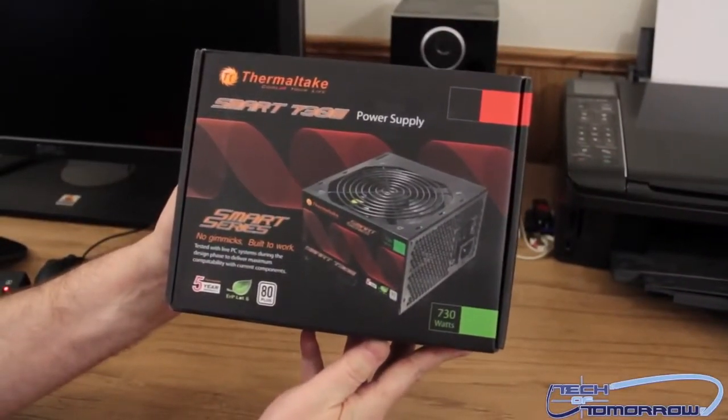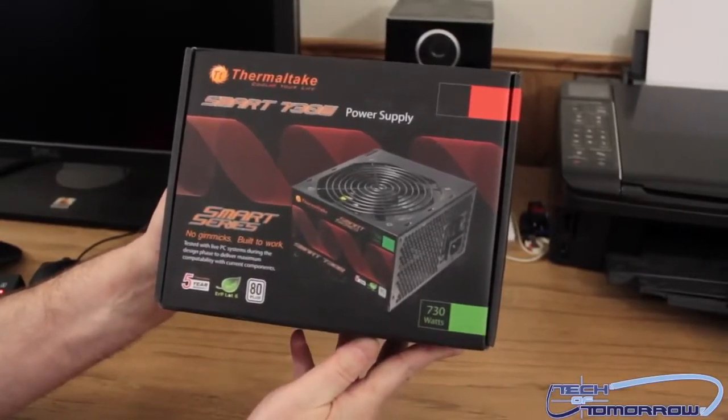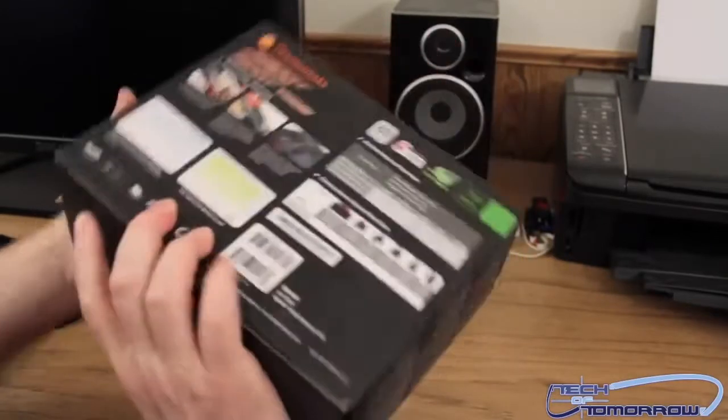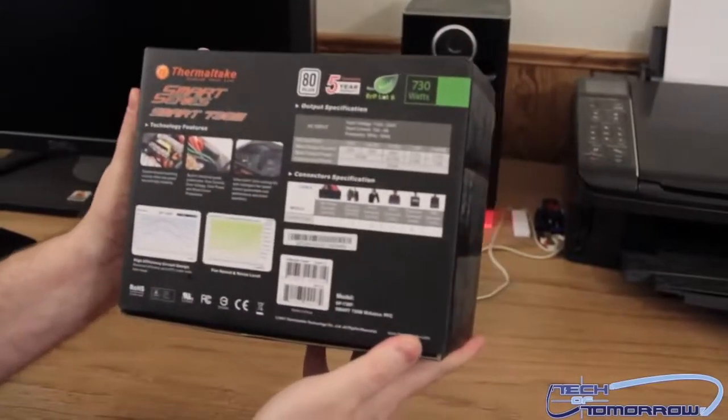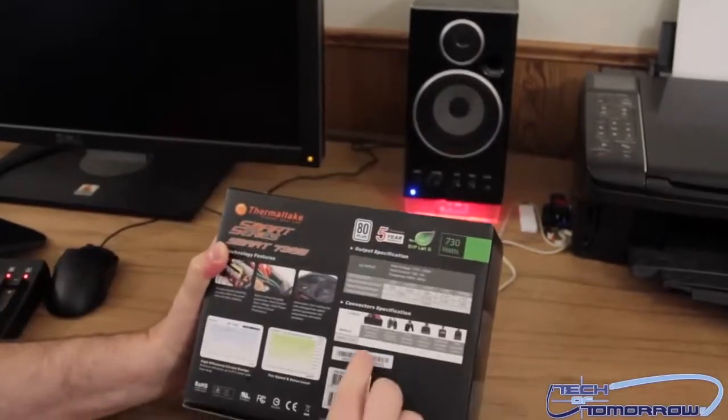You guys can see: Smart Series, no gimmicks, built to work, five-year, green, 80 Plus, 730 watts. Good stuff. Flip it around, show you guys the back. It tells you everything right here, so I'm just gonna come over here and read it to you.